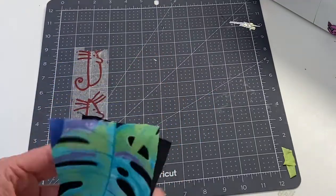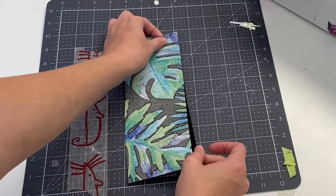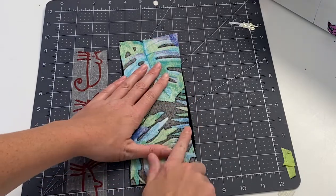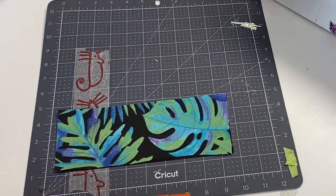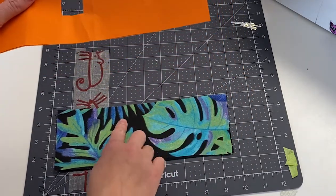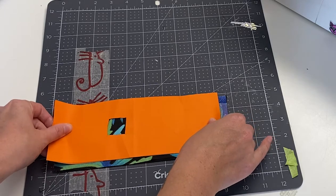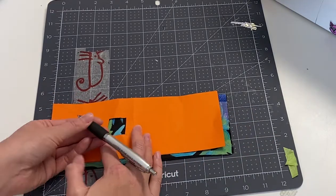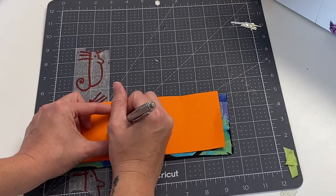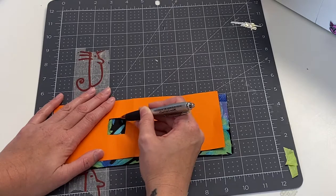I sewed the pieces right sides together around the edge and then flipped it over and sewed the other edge closed. When I cut the hole, I double-checked to make sure the hole is on the right side. Molly lost her left leg, so the hole needs to be at the top right corner of the sling — about 1 inch in diameter and about half an inch from the edge. I just drew it with pen and cut it out.